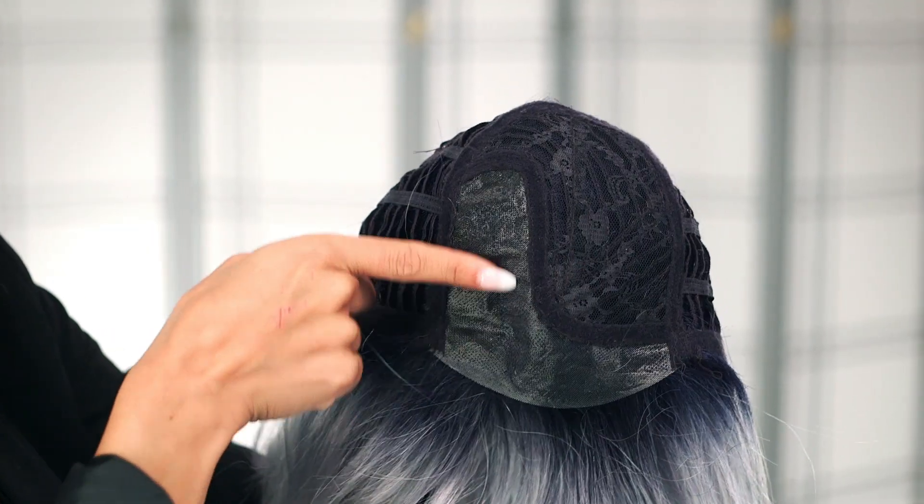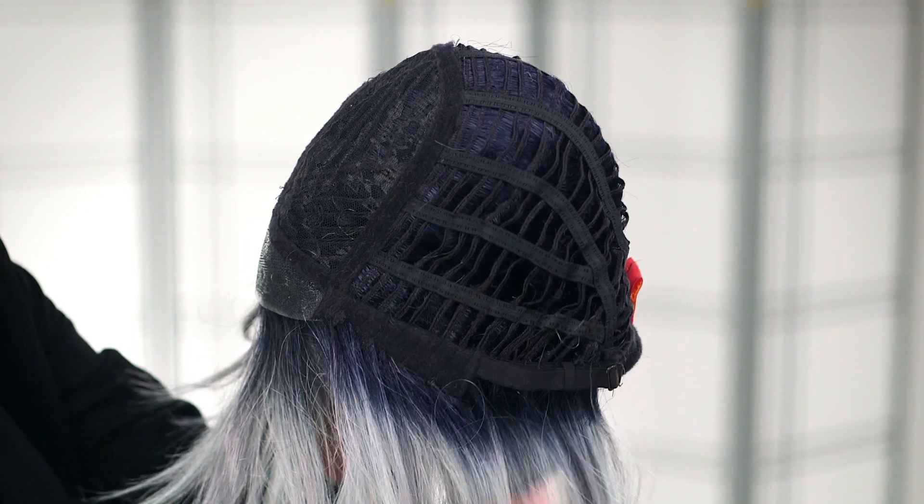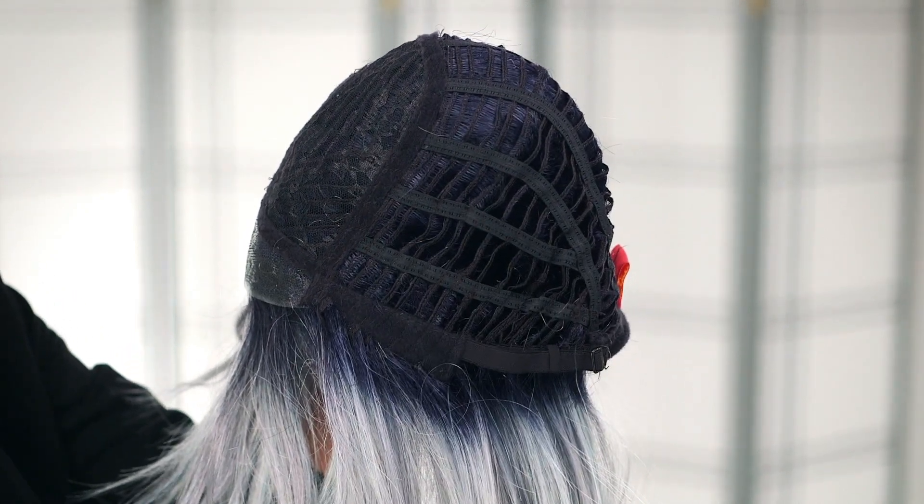Dakota by Renea Paris is a sleek medium length style with beautiful choppy layers in the front. The long side swept bangs complement the hand tied lace front and monofilament part beautifully. It also has open wefted sides and back to keep you cool and comfortable all day long.